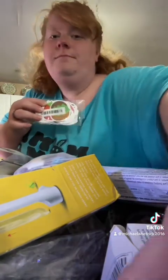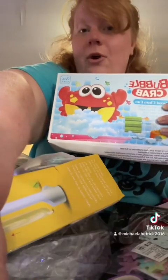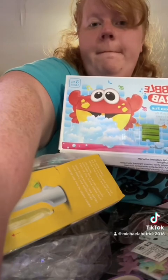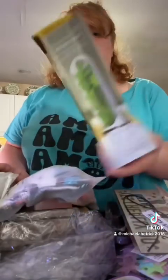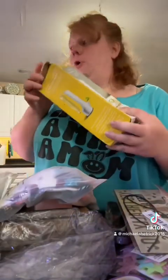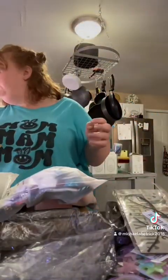Squishmallow stickers, a bubble crab for in the bathtub. I got this sign for my mother-in-law. I got this thing to keep your herbs fresh — whatever you want to call it.